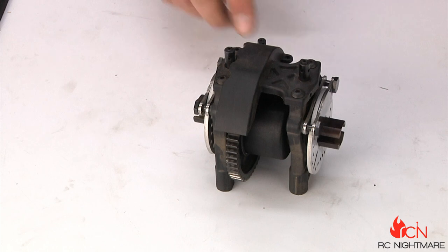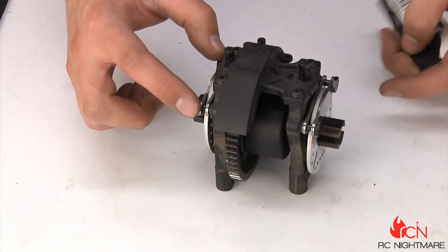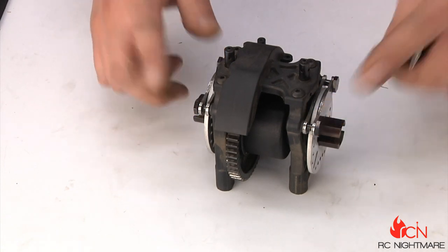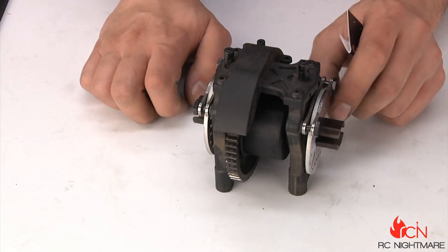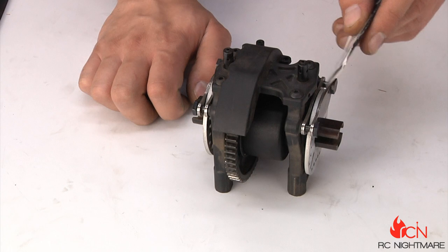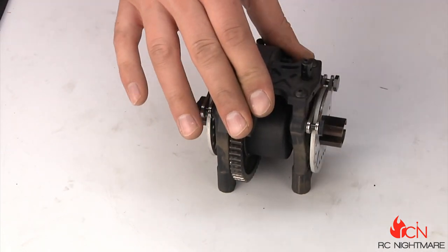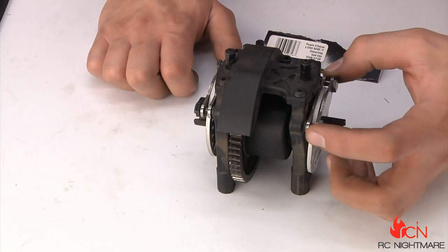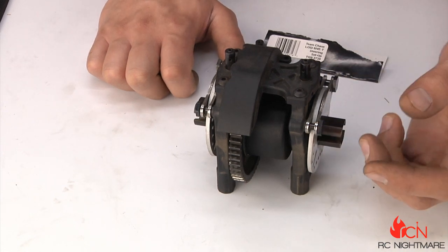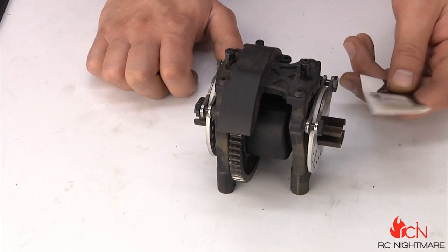Now I have my center differential and brake assembly removed from the truck. We need to remove the pins that hold the brake pads on — but before I do that, because they are adjustable, I want to check the gap between the disc and the pads. I've taken a piece of cardboard, folded it over, and felt out the gap — it's about one millimeter and fits snugly. I'll take note of that so when I put it back together I can save myself time adjusting the pins later.